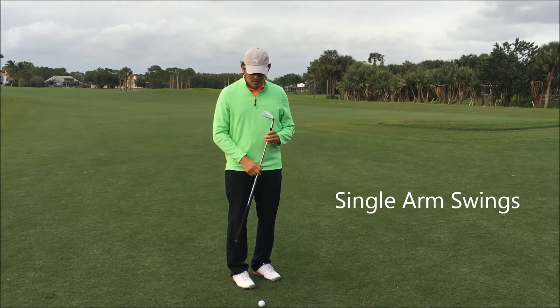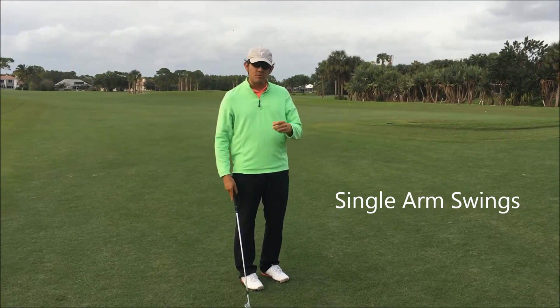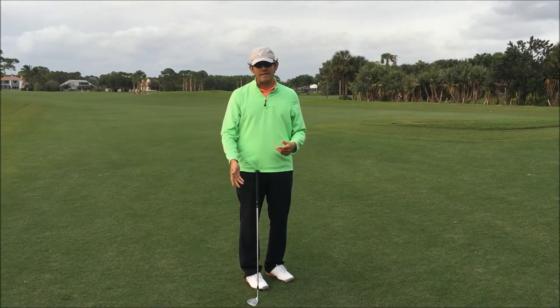Hello guys, Marvin Sengueza here again. Today I want to talk about something you guys can do that's going to help you feel what it feels like to come down on a better plane down to the ball.